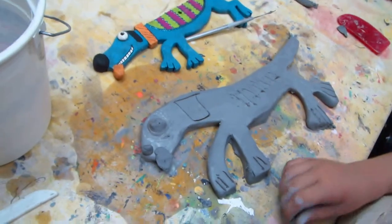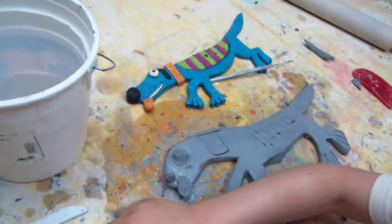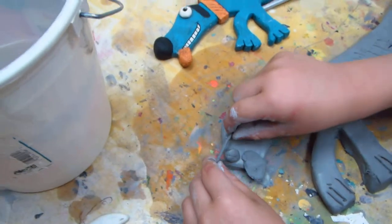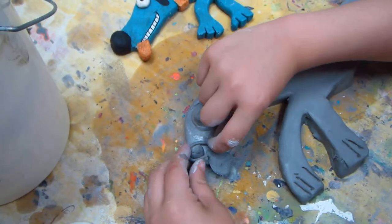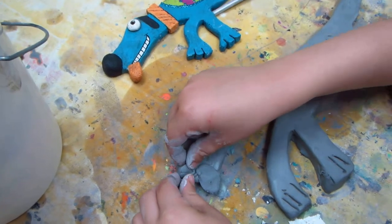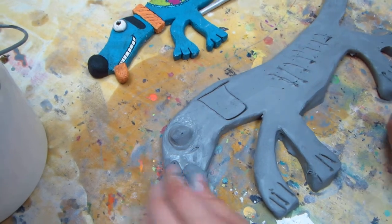Here's a coil. What you do is you wrap it around the edge — put it around the edges of your nose. Then you want to push it together so it's kind of pushed into the clay. That's the way you're gonna firmly attach it.